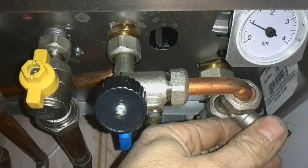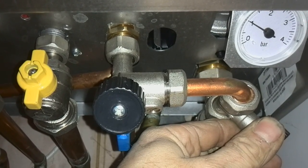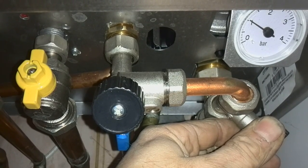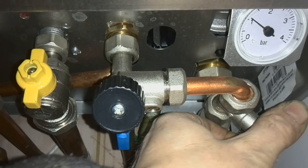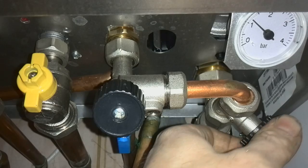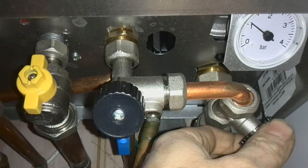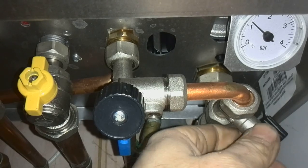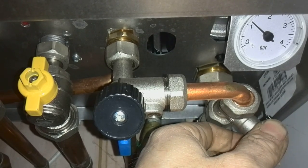We keep an eye on the gauge, and when it starts to get to one bar start thinking about turning it back off in the opposite direction. So now we're going to turn it clockwise. All you need to do is turn it as far as when it stops. You don't need to get any grips or anything on there to get it any tighter. That's as far as it goes.